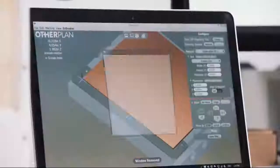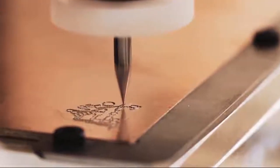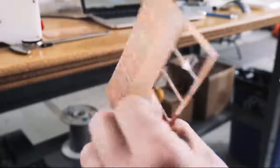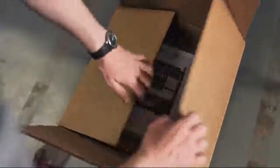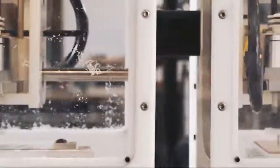The Other Mill Pro mills directly from Gerber files, achieves 6mm trace and space, and effortlessly handles double-sided PCBs. Why spend half your design time waiting on the board house? Iterate as much as you need, and by the time you go into production, you know your parts will work perfectly.